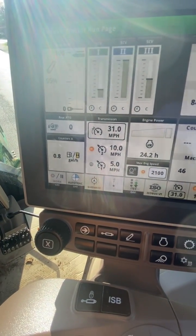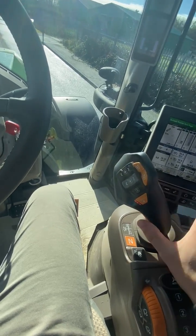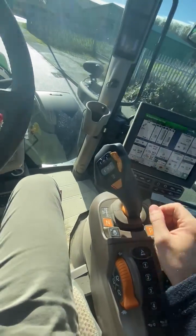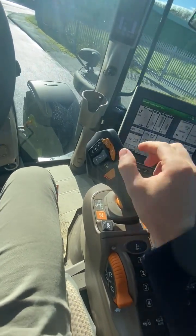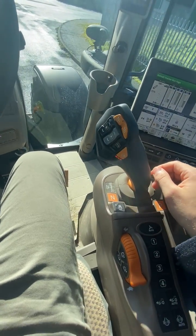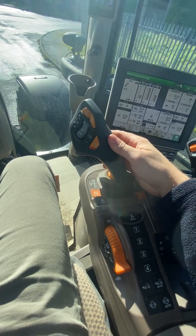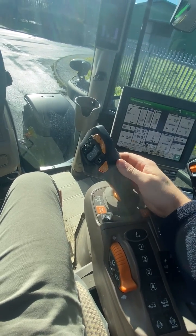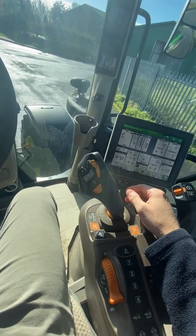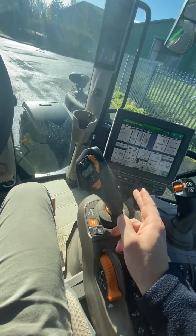These are your set speeds — you've got two set speeds, one and two. At the moment, one is set to five and the second one is set to ten. To use these, push the button, go forwards again, and just hit the joystick to the side and it'll go to a set speed. You can also change direction: push the button, hit it to the side, and it'll change direction. You do have to press the button to change direction.